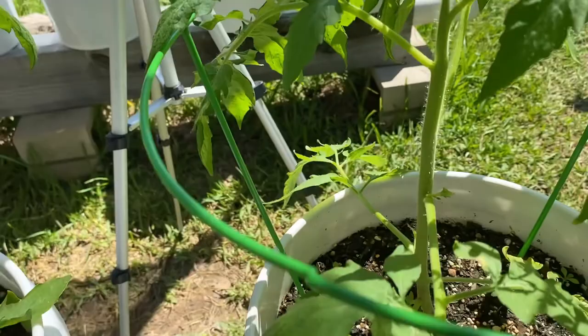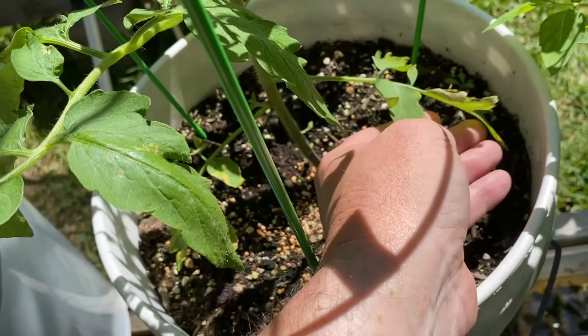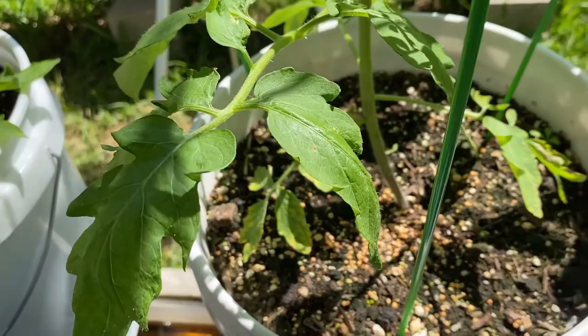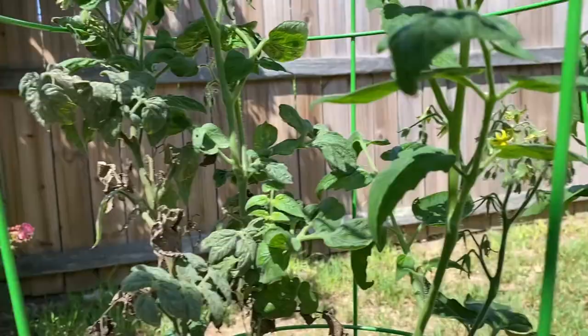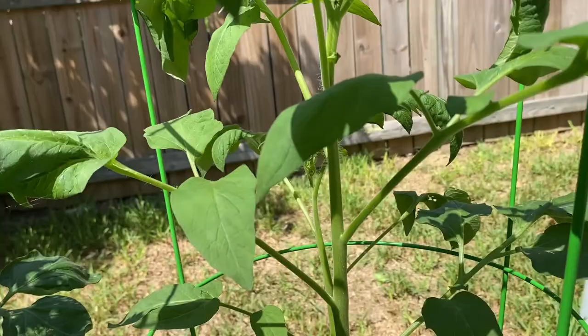The only exception is these bottom leaves, and that's probably just getting a little bit of splash water on there, but I'm actually going to put some straw in here today. These plants were so tiny, but you give them just a few weeks of growth and they're doing great.